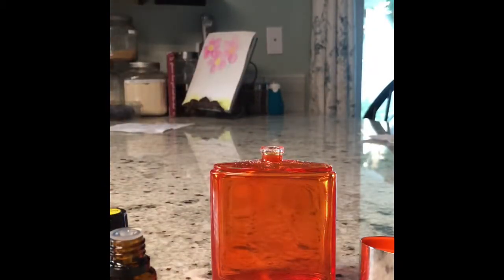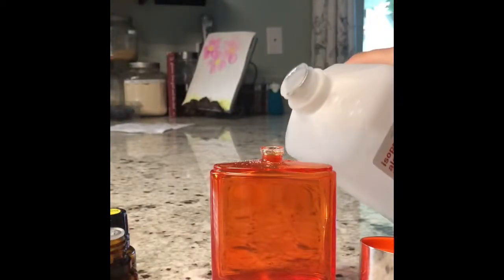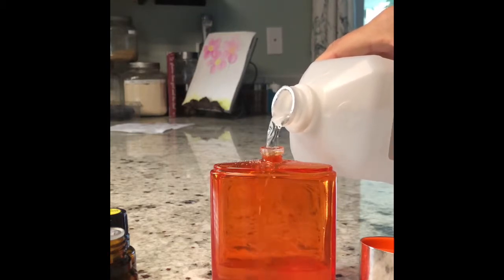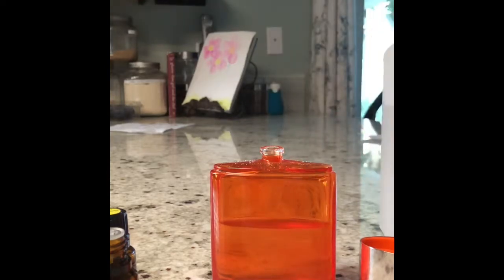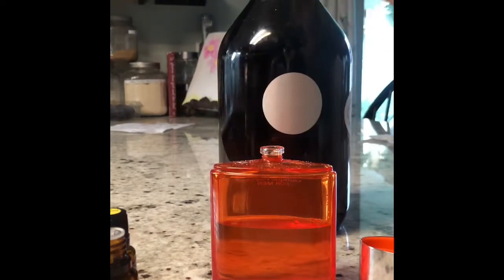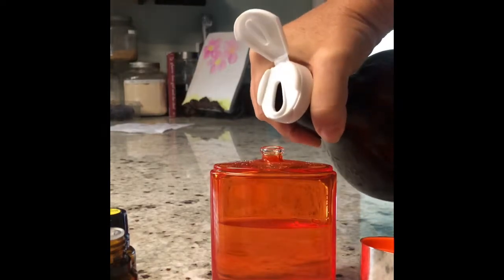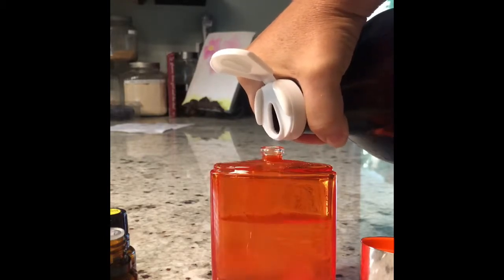I was looking for vodka, but I can't find any, so I'm going to substitute that for regular alcohol. We'll see how it goes. And then I'm going to add the rest — colloidal silver. This is made from distilled water.